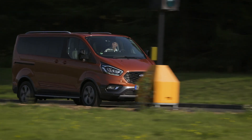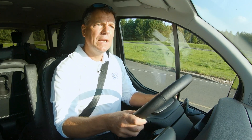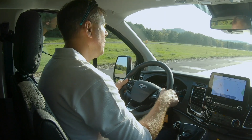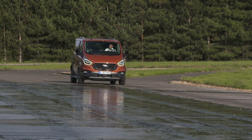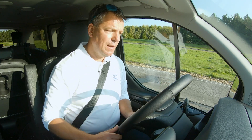This is the Torneo Custom Active, and we're going to go down the checkerboard split-surface on the ABS straight at Melbourne Proving Ground. I've got shiny slippery tarmac on one side and dry tarmac on the other. We're going to see how the mechanical limited-slip differential operates and how much confidence it really gives you in adverse conditions.